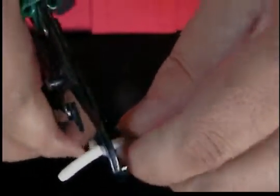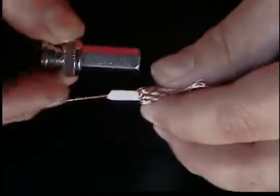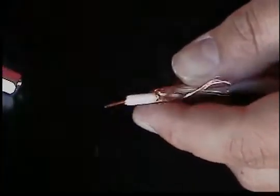Let's see if that did the trick. Let's try to get a better cut here — not too much, you don't want to cut that conductor. There we go. That looks a little too long, so let's go ahead and cut a piece of the center conductor off here.